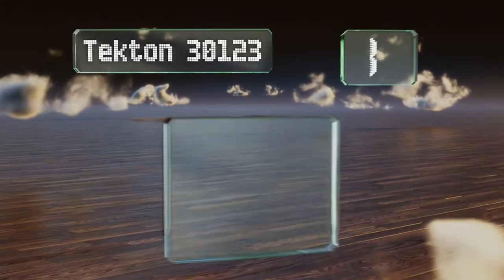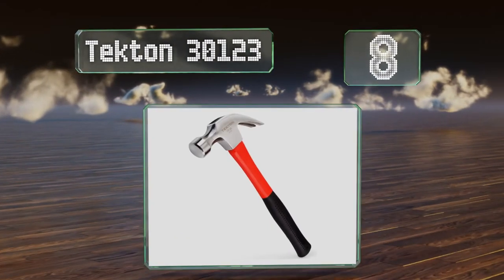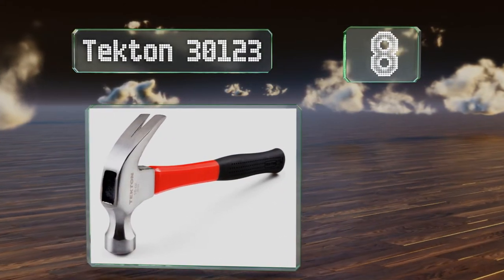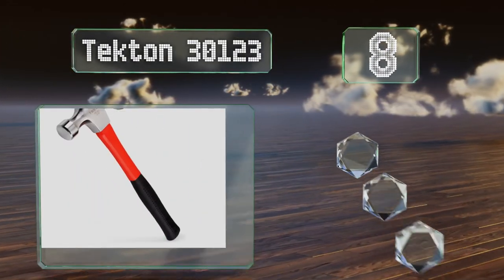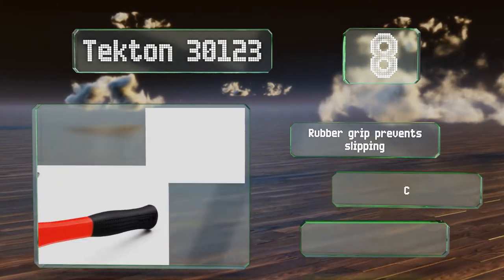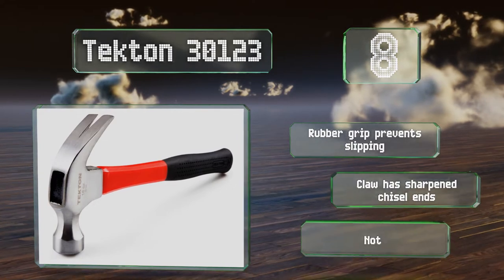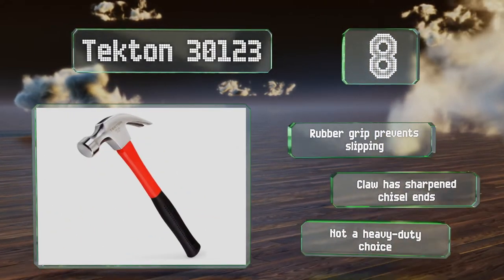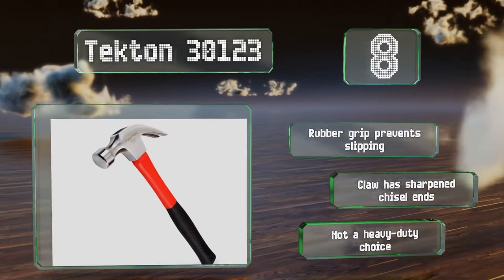Coming in at number eight on our list. Anyone who's looking for a basic old-school model can end their search with the Tecton 30123. It's an affordable option with a robust fiberglass core and a rounded claw that's designed to provide optimal leverage for yanking out nails. A rubber grip prevents slipping and the claw has sharpened chisel ends. However, it's not a heavy duty option.